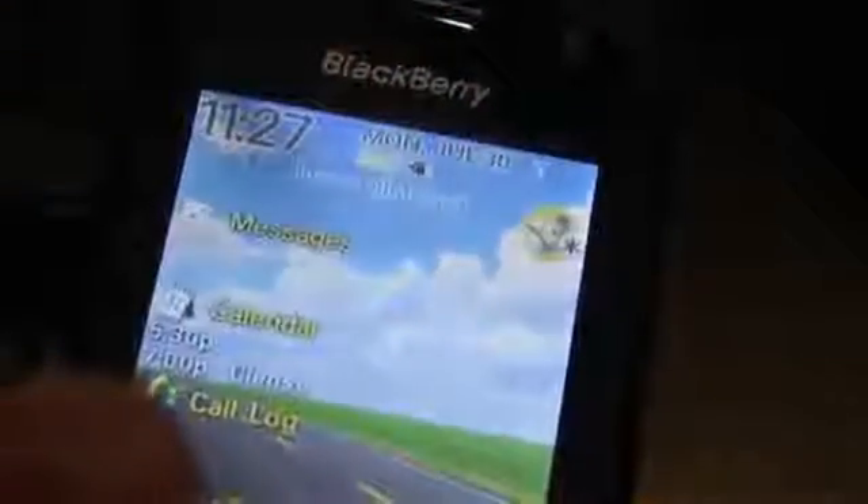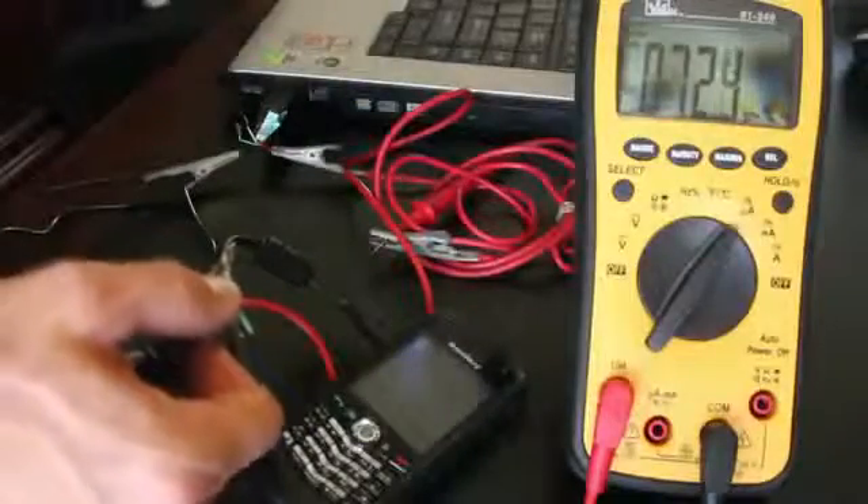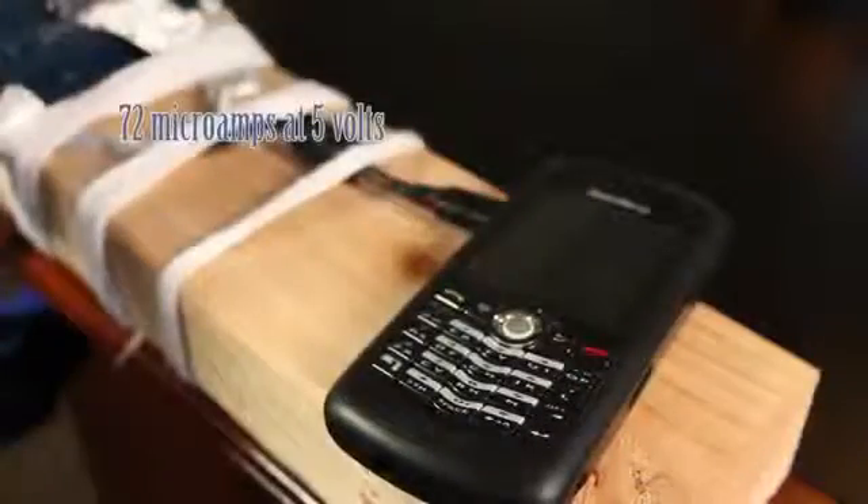This little black plug symbol shows that it's charging, and it only appears when the phone gets around 5 volts. It looks like the current flowing into the battery is about 72 microamps, so my generator will have to produce at least that. Okay, I'm ready to make a phone charger.